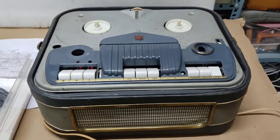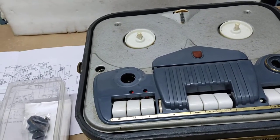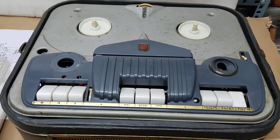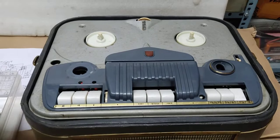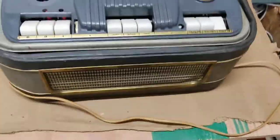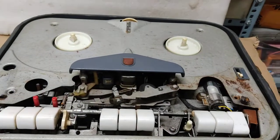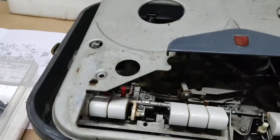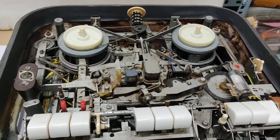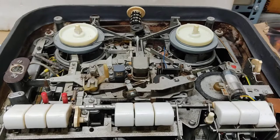Here is the Philips reel-to-reel spool tape recorder, model EL 3542 — a three-speed spool tape recorder with recording facility. I'm going to restore it because it is not running. It was last used about seven to eight years back, and looking at the state of this rust and all inside, I feel the system has not run for more than seven or eight years.